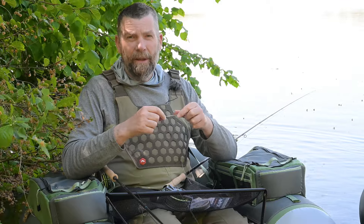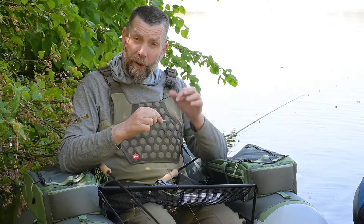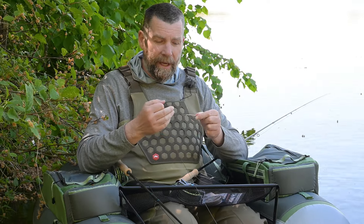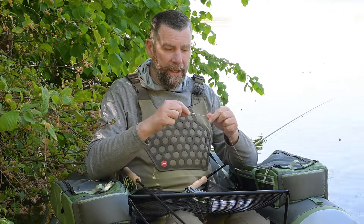Nu talte Lars lige om sit setup. Mit er lidt anderledes her. Jeg kører selvfølgelig også Synke 7-linen her i dag, fordi vi fisker på en lidt dybere sø. Men det her er mit Synke 2 setup — også en scientific line. Og så har jeg mit eget færdigbundede forfang. Det er meget, meget enkelt. Jeg bruger cirka 75 centimeter, 0,50 eller 0,60. Det kan bare være et stykke nylon i virkeligheden — det behøves ikke være fluokarbon eller noget.